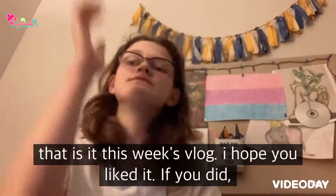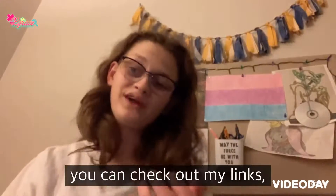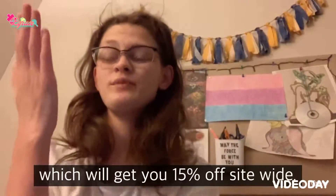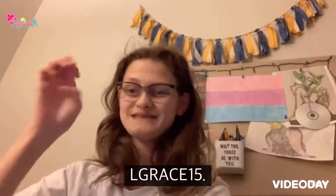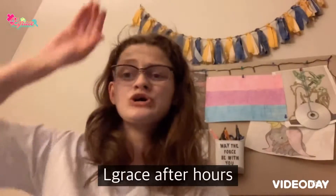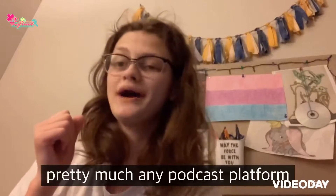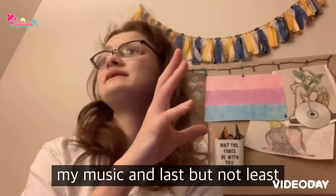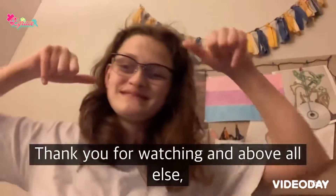That is it for this week's vlog. I hope you liked it. If you did, please be sure to like, comment, and subscribe. You can check out my links down in the description below. The first is for my affiliate with Sew Sick Clothing — there's a promo code which will get you 15% off site-wide, and that promo code is LGrace15. The rest of my links are for my website, my podcast LGrace After Hours — new episodes every Wednesday on Anchor, Apple Podcasts, Spotify, and pretty much any podcast platform you can think of — as well as my Spring store, my music, and my social media. Thank you for watching and, above all else, stay fabulous. Bye!